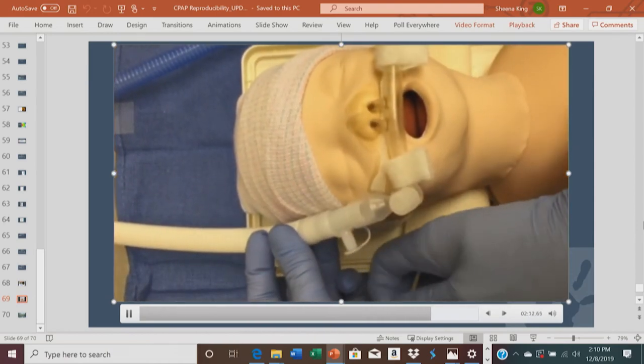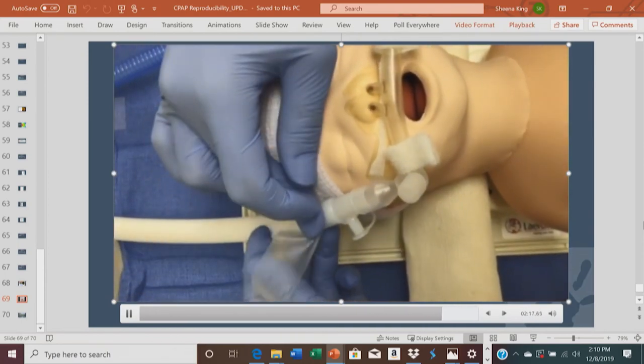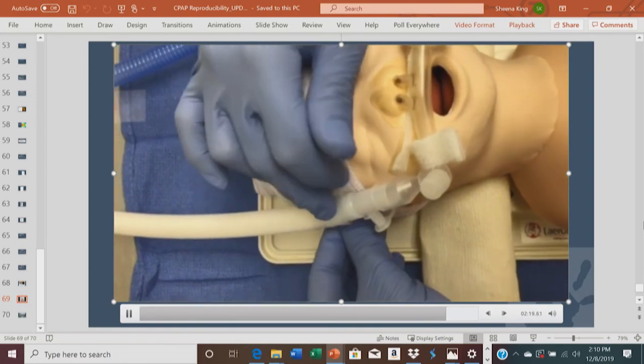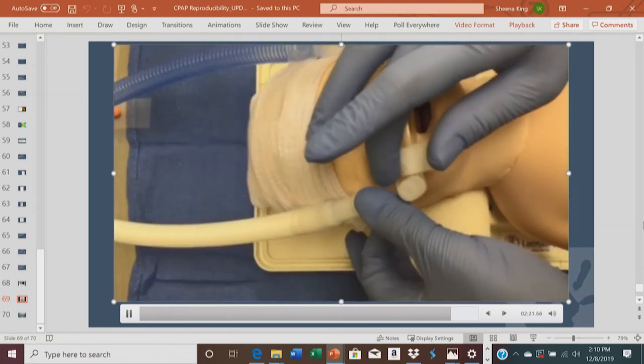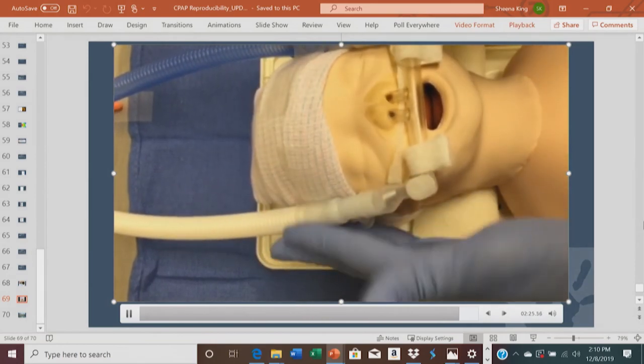Supporting it with our hands, we make sure that the tubing is outside of the baby's eyes. Then you gently tape the tubing to the hat. Make sure the tubes are positioned not on the frontal lobe, but closer to the ears.